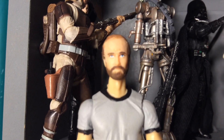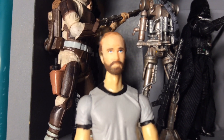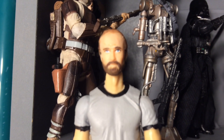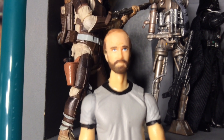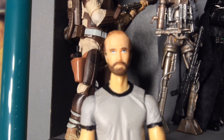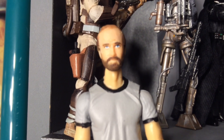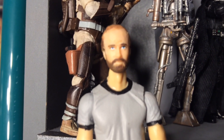The same thing happened with Boba Fett. The Evolutions and Vintage Collection Boba Fett blew me away and I thought to myself, they could never do better than that — until the Force Link Boba Fett came around. But the problem with the Force Link Boba Fett was he only had 5 points of articulation. So I'm going to solve that problem today.